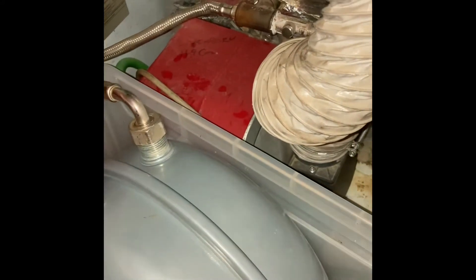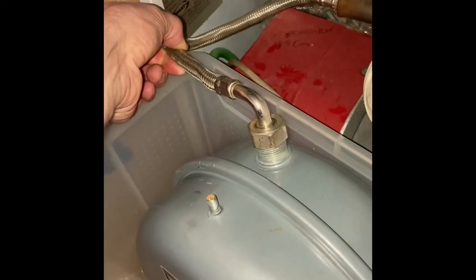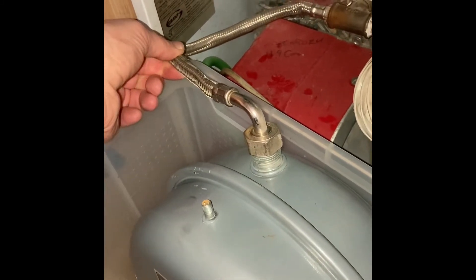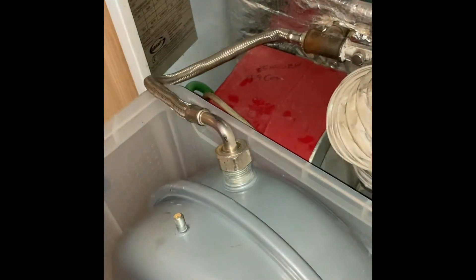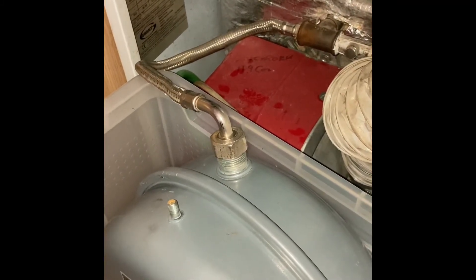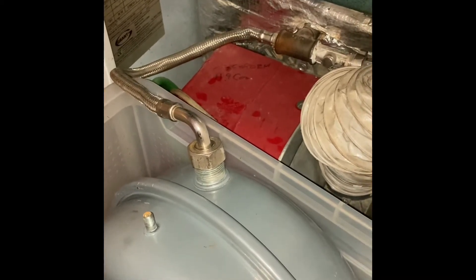So I'm going to try and squeeze the pipe with some mole grips, but I don't want to damage this flexible pipe. So I'm going to put a bit of rubber around there, squeeze it, still the water, disconnect and then reconnect to the new one. And hopefully it'll go well, but we'll see.